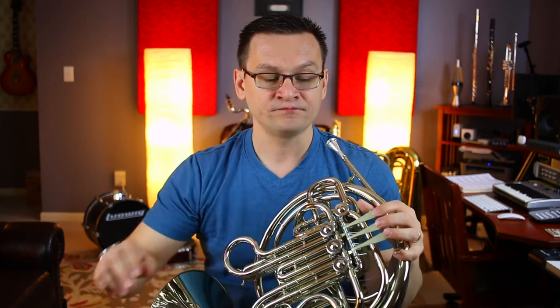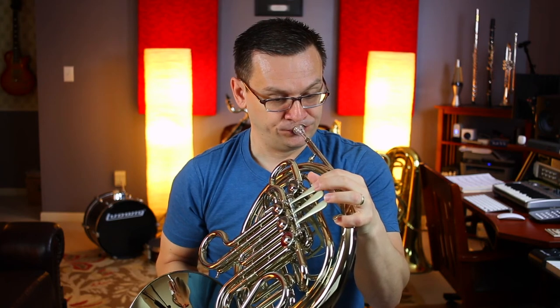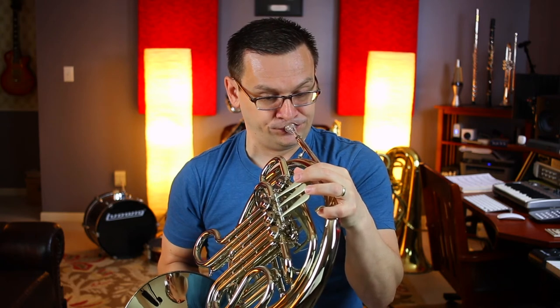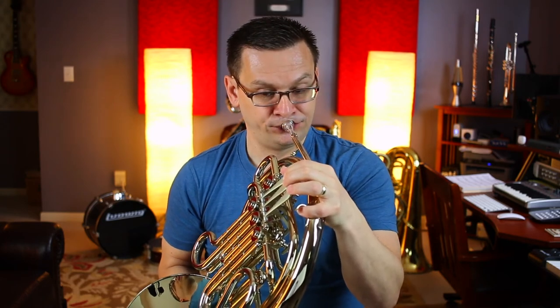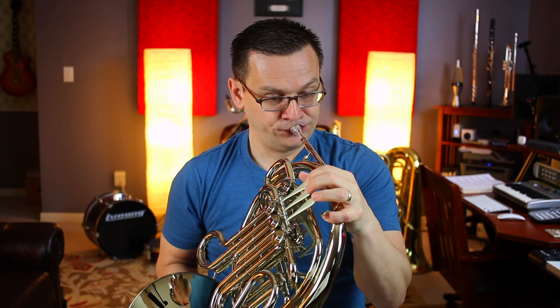Our final section is measure 77. One, two, one, two, ready. Now, let's go back to measure 45 and play from 45 to 84. Remember your B-flats and E-flats — starting on the note D. One, two, one, two, ready. Here we go.